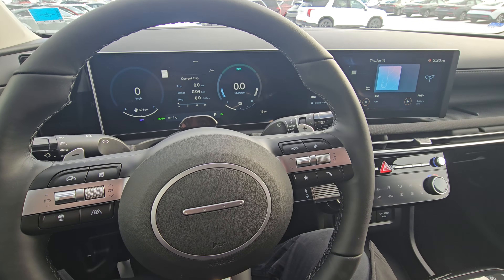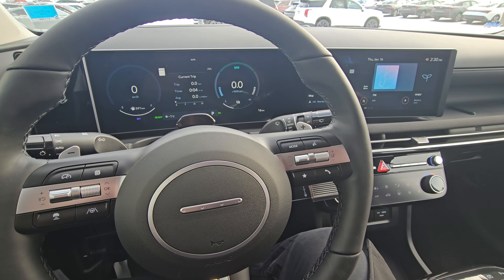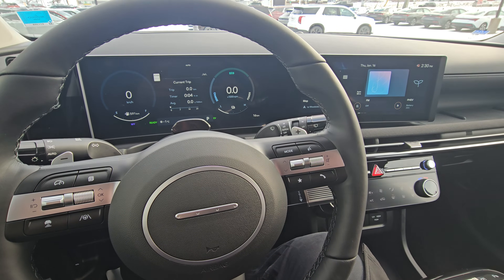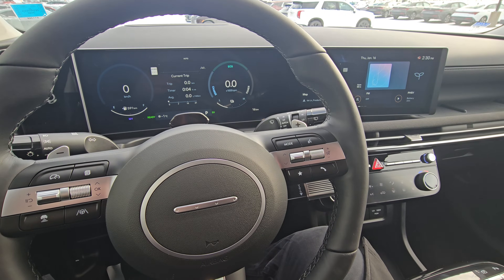This regen mode is available only for certain Hyundai models. Specifically, right now I am in a 2025 Tucson plug-in hybrid. Let me show you how it works.